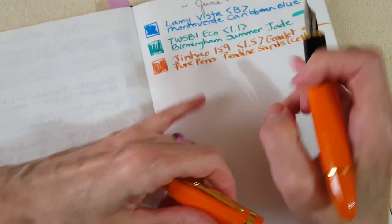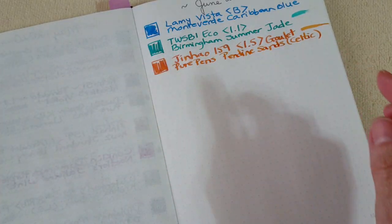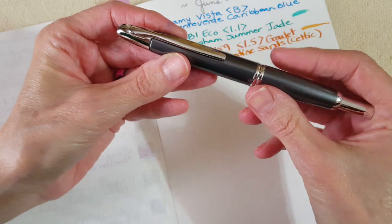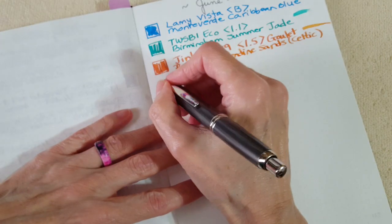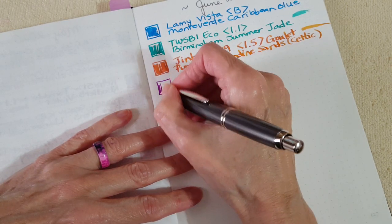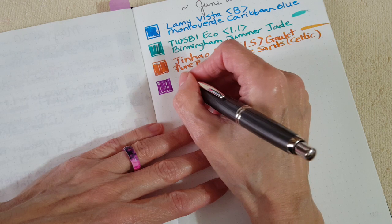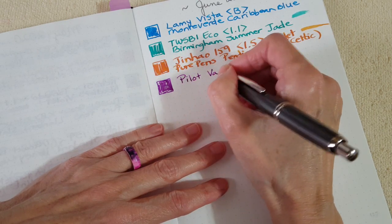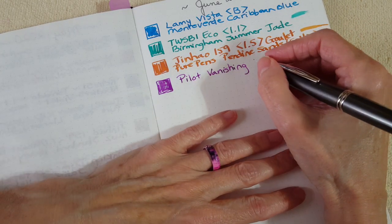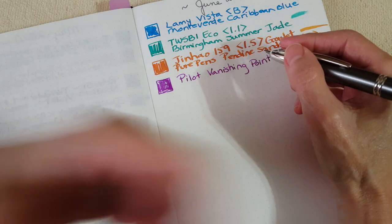It's gorgeous — you can tell that'll be super nice for letter writing. It's not an orange that will blind you; it's actually slightly toned down in person from what the camera shows. Next is the Pilot Vanishing Point with a medium nib, with the gorgeous Aurora Purple ink. When it writes this nice, I'm really happy I purchased it.